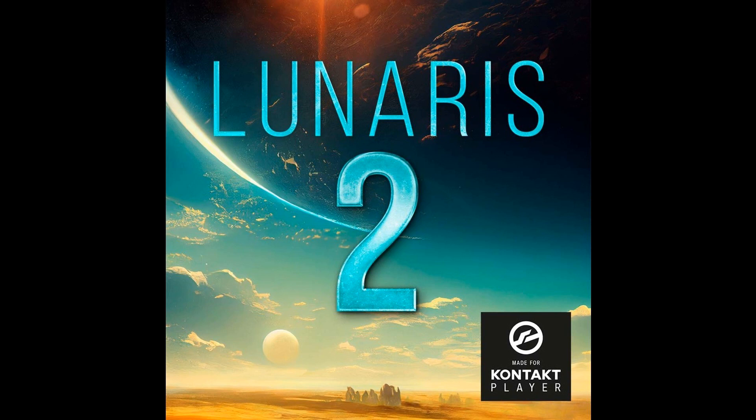Luftrum releases Lunaris 2 for Kontakt. Welcome to Music Gears, where we bring you the latest info on new music instruments, software, and other gear from around the world.